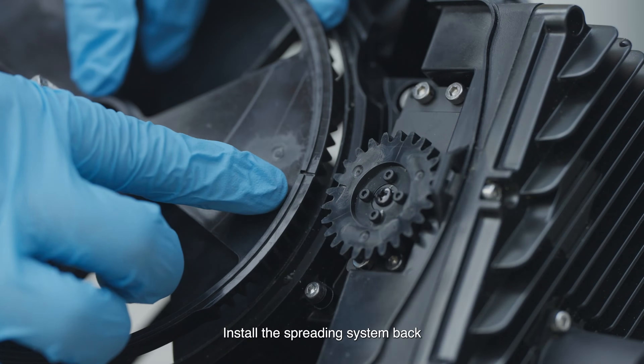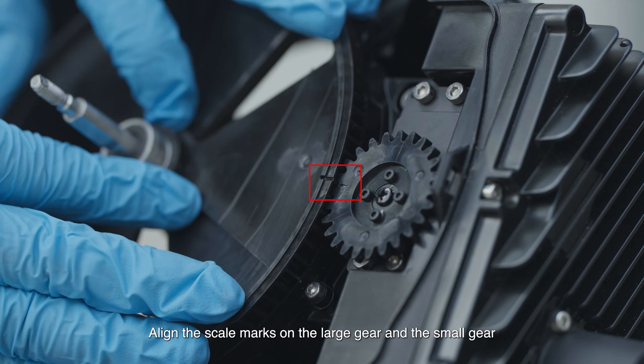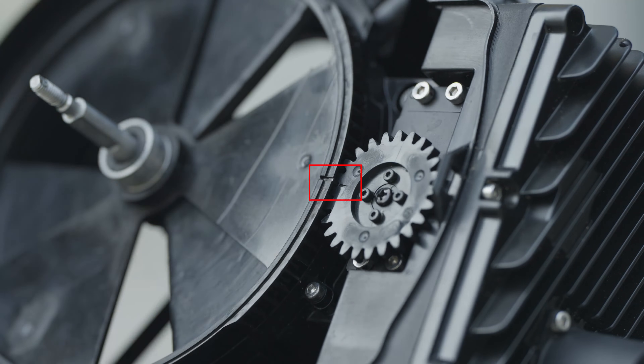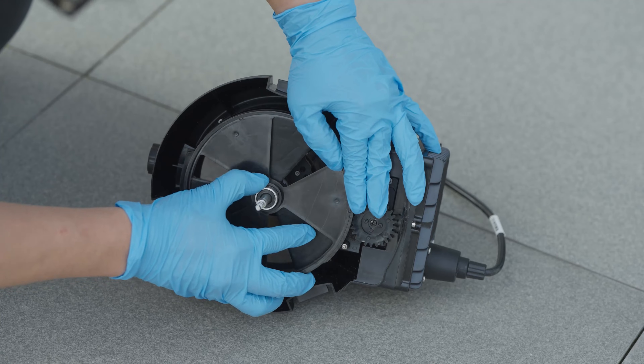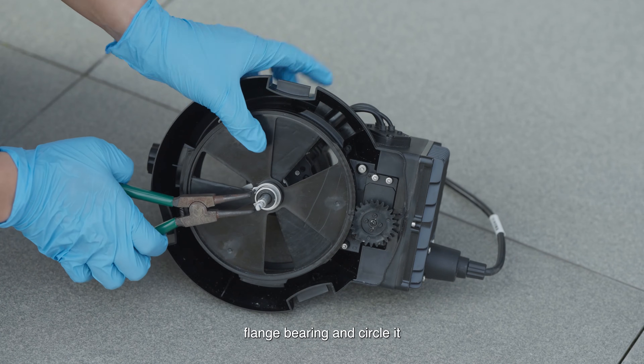To install the spreading system back, align the scale marks on the large gear and the small gear, then replace the large gear. Replace the rubber ring, flange bearing, and circlip.